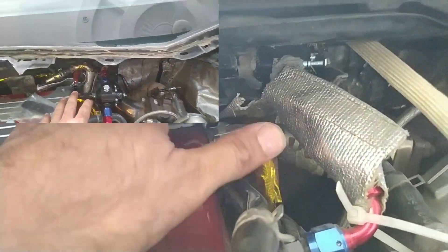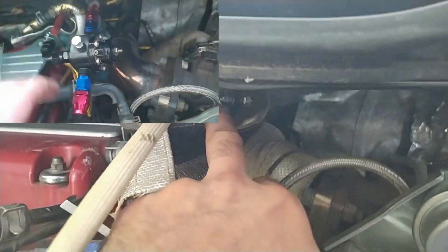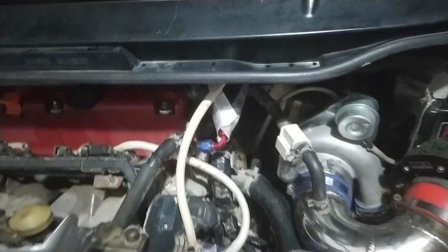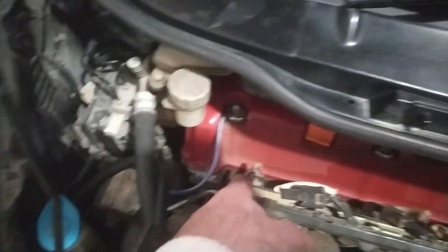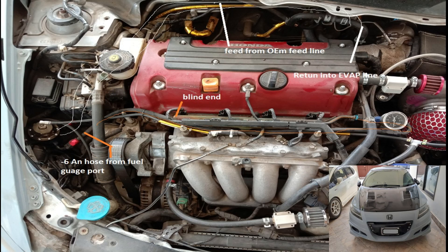Before, we were using a fuel regulator with the return going through here, so the pressure in the fuel rail was equivalent to the pressure in the fuel regulator. Now we will be going with the conventional setup - in, out from the regulator, and back into the fuel tank. That conventional system is also used in the turbo CRG.